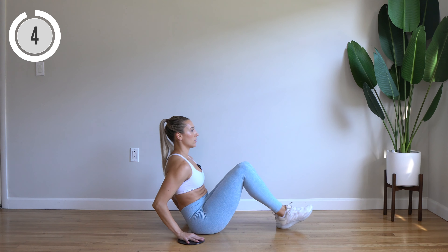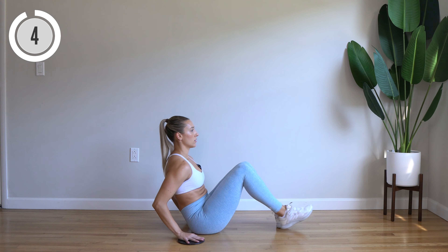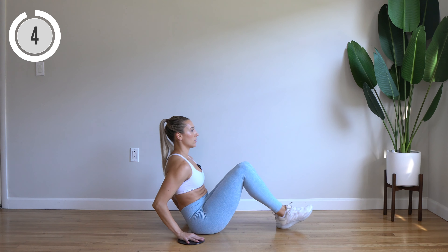All right, come down to the floor. Sliders are going to be on your hands. Dig those heels in. We are leaning back. You're going to extend and tap one heel as you extend that same arm as leg, and bring it back in. Here we go. Tap out, bring it in. Good. Really lean back here.